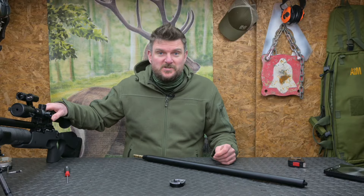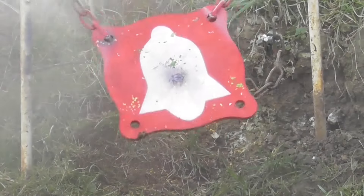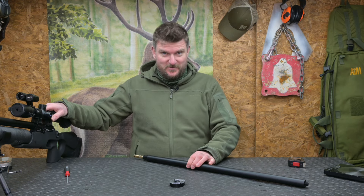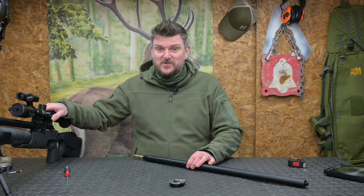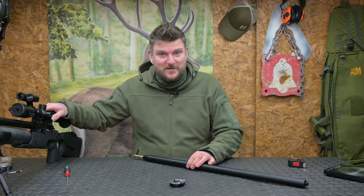Right, well I hope you've enjoyed watching that review. Please like, subscribe, comment, click the notification bell, and don't forget to go through to the end of the video and click on the link for 2024 British Shooting Show tickets. Hopefully we'll see you there at the Sportsman Gun Centre stand between the 23rd and 25th of February 2024. Thank you for watching, bye for now.